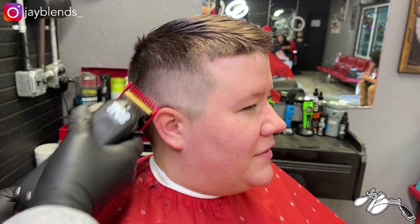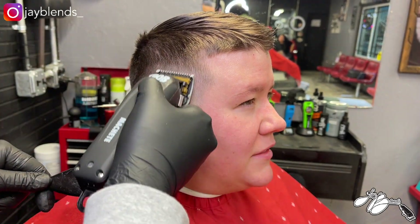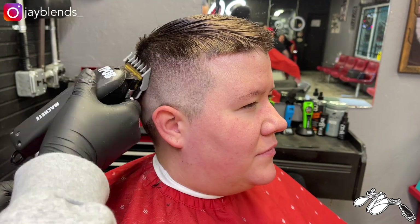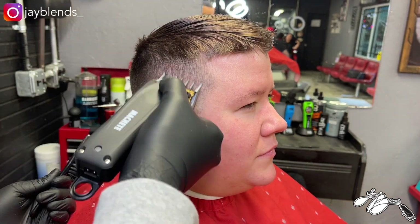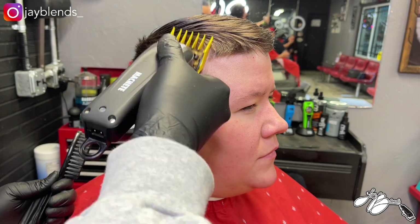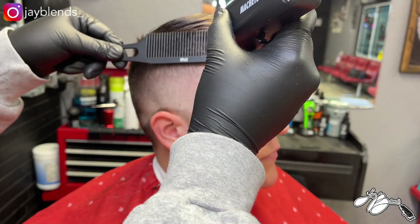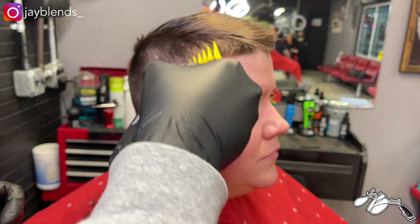I like the fade-taper XO combination blade — it creates a nice blend. The blade is very thin, so it cuts very crisp and you can hear the hair cutting. The double magnetic guards that come with this clipper range from the half guard through the number four guard, and those work extremely well. Here's a little clip-over-comb section as well.